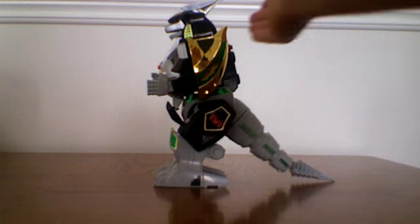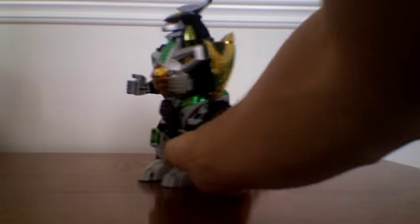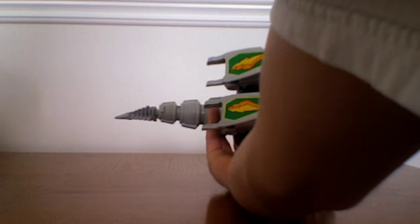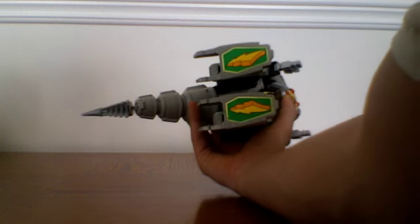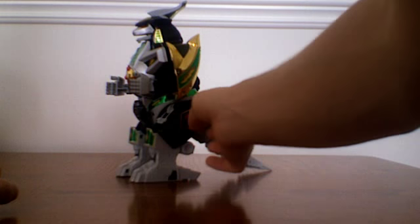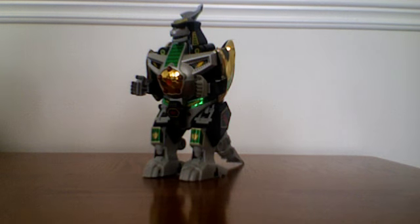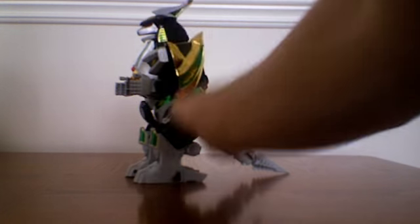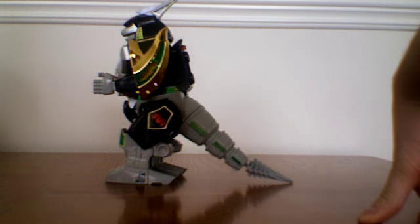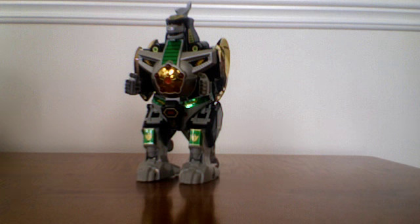One thing that this toy does suffer from compared to its Japanese counterpart is the addition of these little M's. Normally this doesn't bother me, but when you have the actual Dragon Insignia here — I guess it's a footprint — and not here, that kind of bothers me. And then when you have the lightning bolts on the feet, that kind of bothers me as well. Because you think they could have put a generic Z, kind of like the generic M, that way it looks similar to the show. And I never understood why they put green here — it wasn't green in the show.